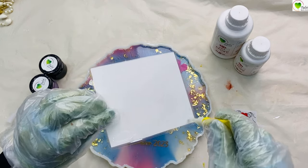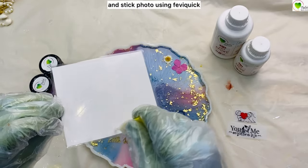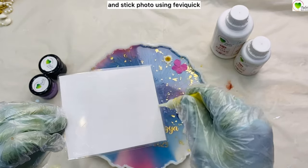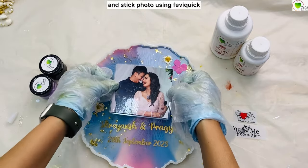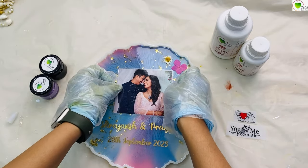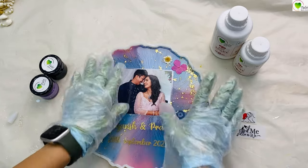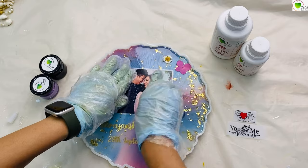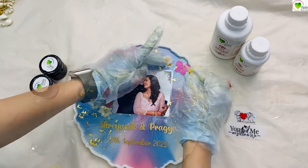Now we will be placing the picture. This is a laminated picture — we got it printed from our photo print shop and then laminated it. We are using resin to avoid bubbles. If we stick it from all the corners nicely on the resin frame, it will avoid creating any bubbles with the resin. So that's why we place it and stick it nicely.